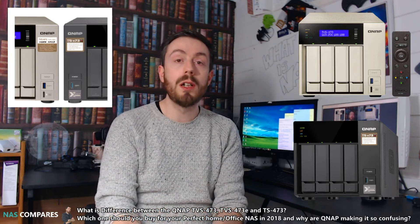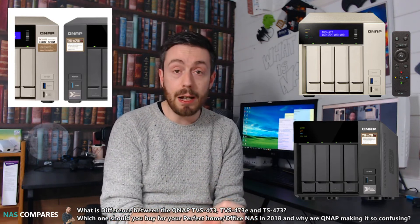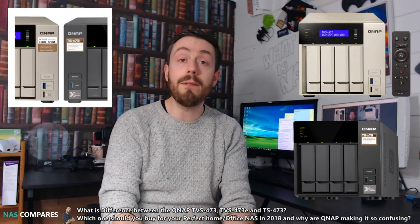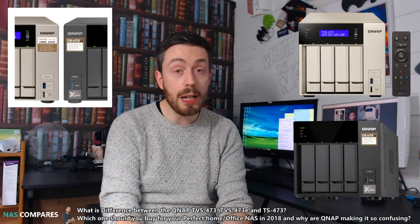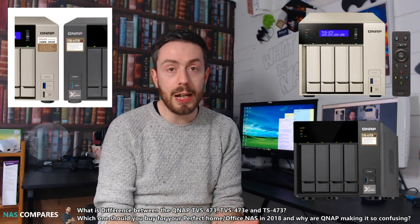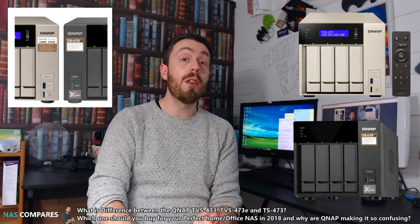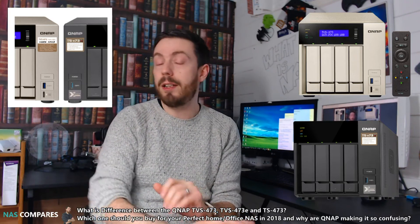If you want a bit of direct access — that USB port on the front and HDMI — but you're still trying to save a few pennies, go for the TVS473E. And finally, if you want a fully-fledged NAS with both network and direct access built in, you want the TVS473 — no E, no other letters.